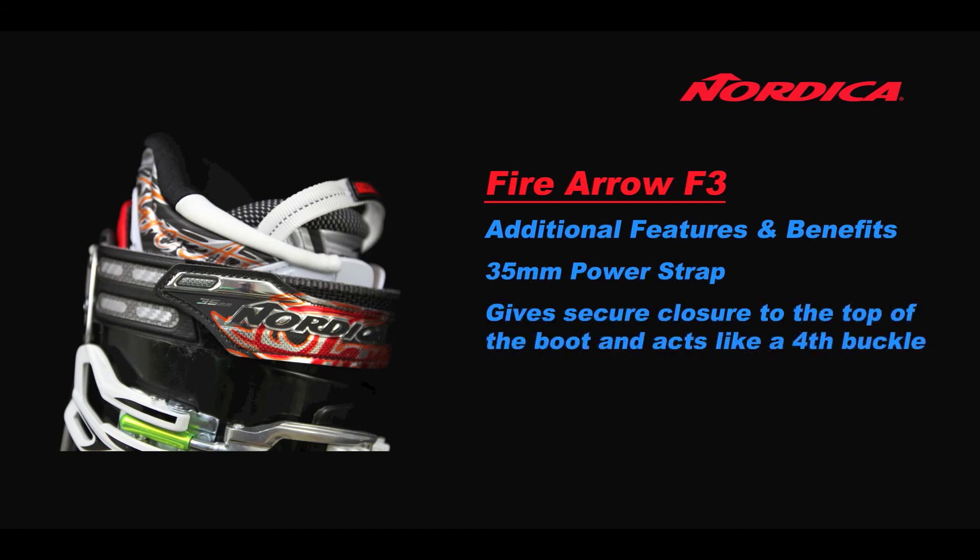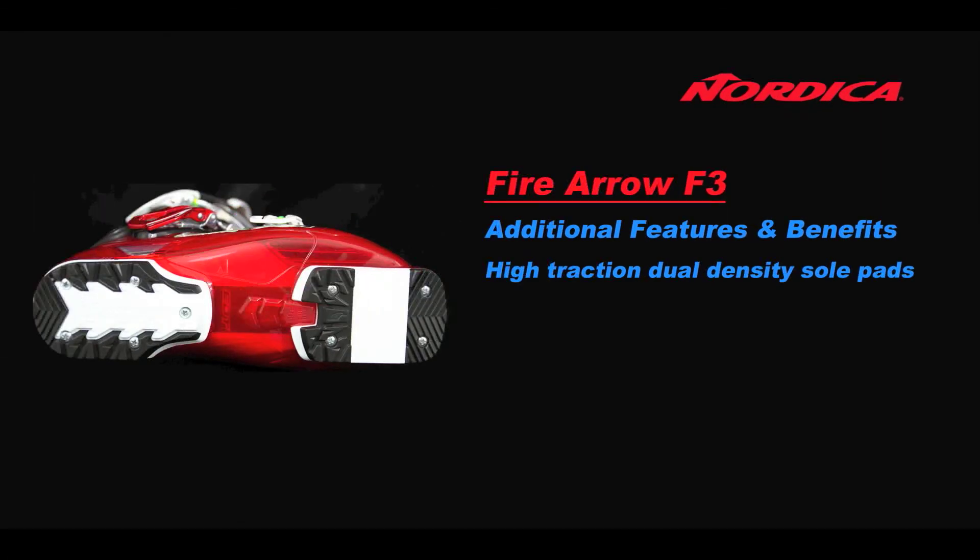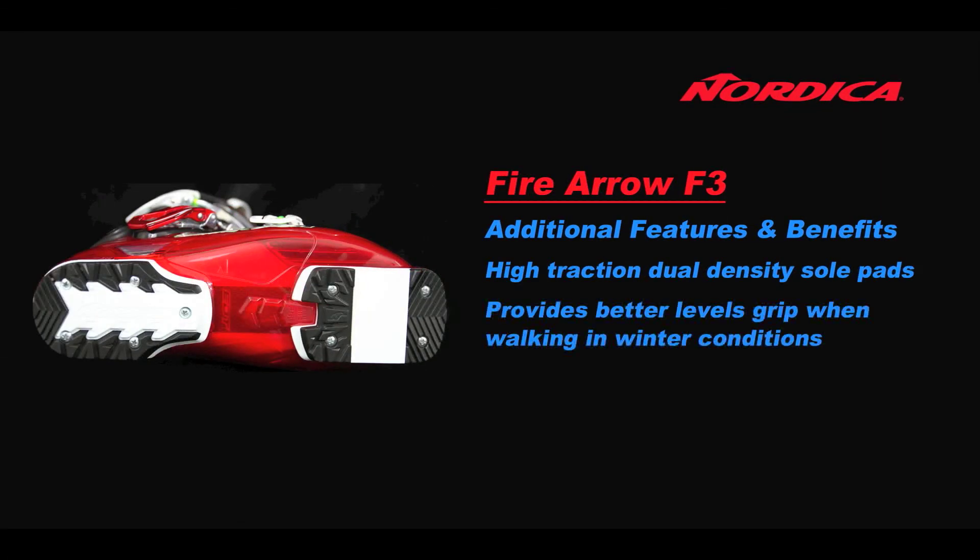The 35mm power strap gives secure closure to the top of the boot and acts like a fourth buckle. High-traction dual-density sole pads provide better levels of traction when walking in winter conditions.